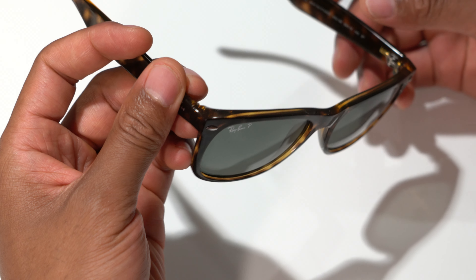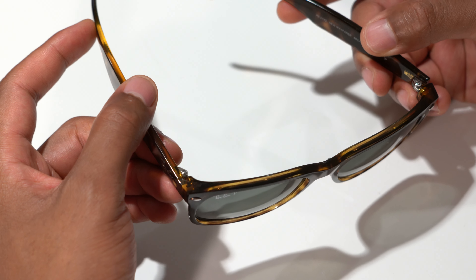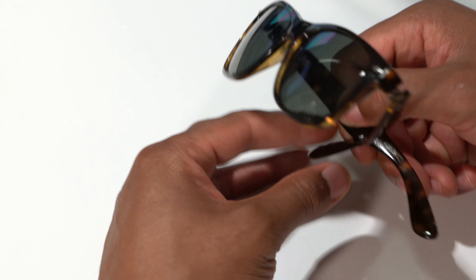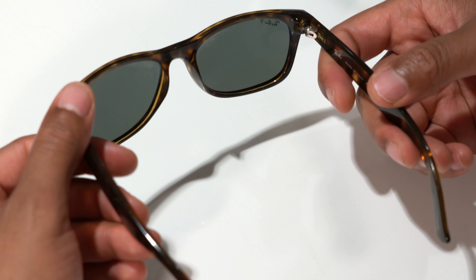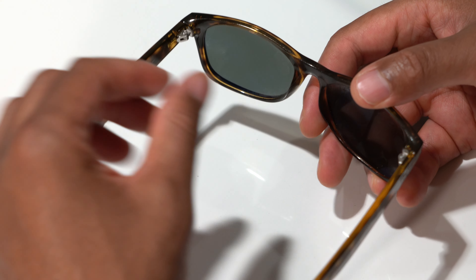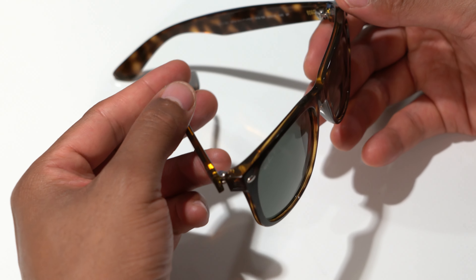The case that comes with them is great — it's an optional type of case and you can customize it. It also comes with a cleaning cloth. I'm not going to go over basic things like the cleaning cloth or the case, as that should be common knowledge.